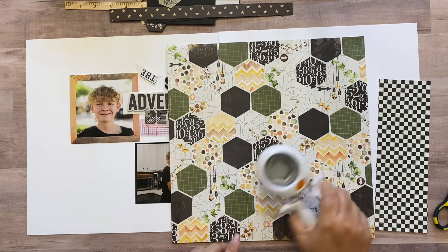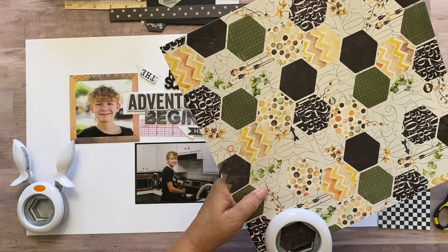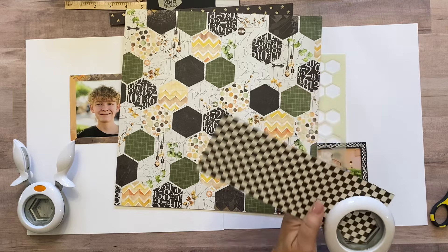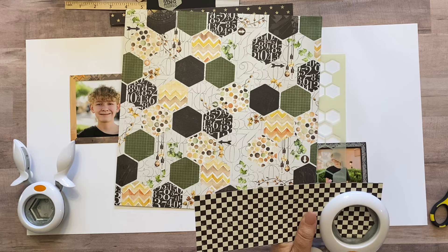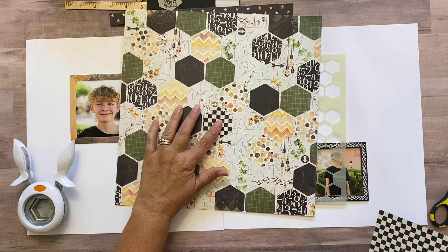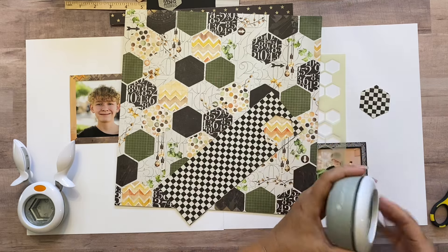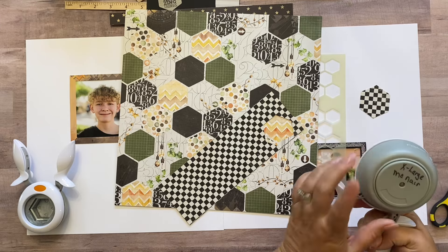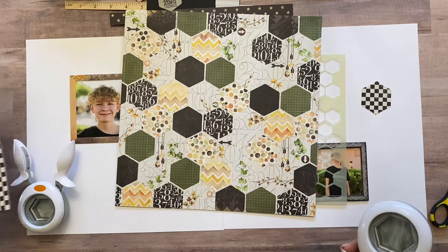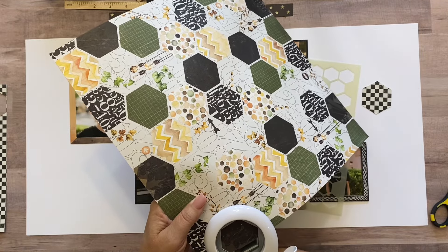I realized the background of the paper doesn't give full hexagons, so I need a hexagon punch. I have a small one but it's too small, so I grabbed a bigger one from my room. I punched a test hexagon and it's exactly the same size as the ones on the paper. It's a Fiskars punch I got at a yard sale, so I don't know where to get one specifically, but you could also do this by hand on a paper trimmer.